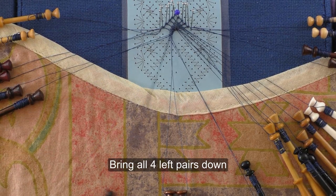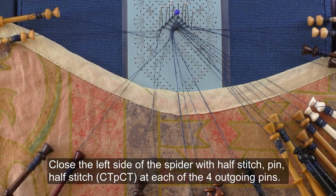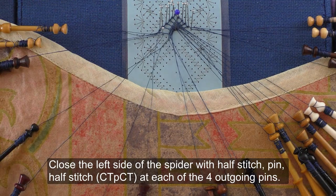Bring all four left pairs down; close the left side of the spider with half stitch pin half stitch at each of the four outgoing pins.